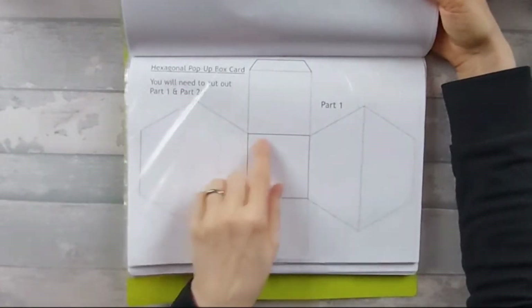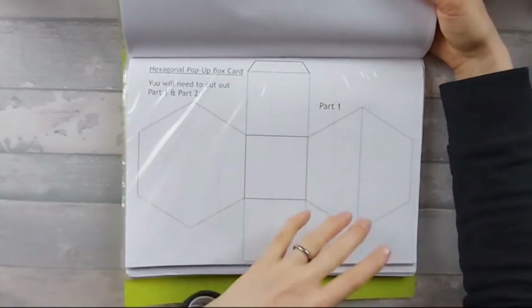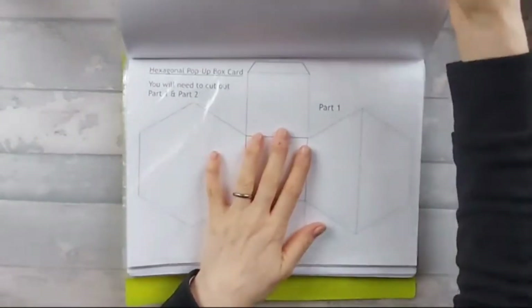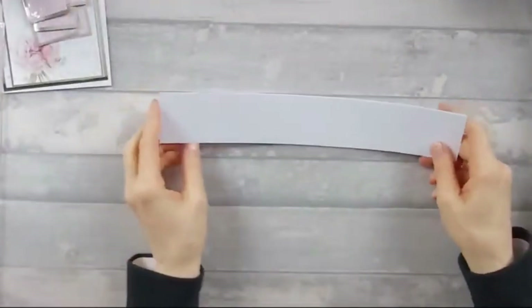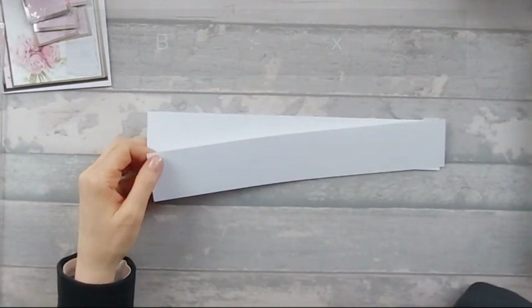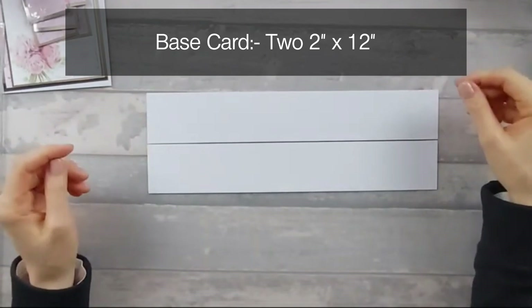To actually try and explain how — because obviously you haven't got a hexagonal die and it's not the right size — it's a bit of a pain. I tried doing it from measurements and it didn't come out very well. So I've done a revised version of this, which doesn't require having a hexagonal base. For the main base that makes the sides of the box and the mechanism, you need two pieces that are two inches by 12 inches.